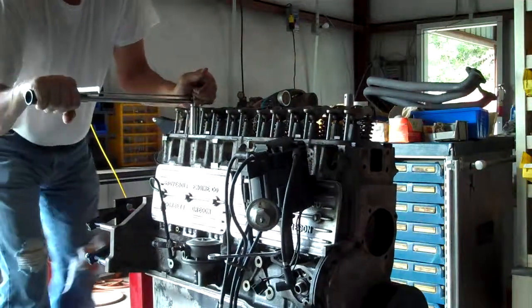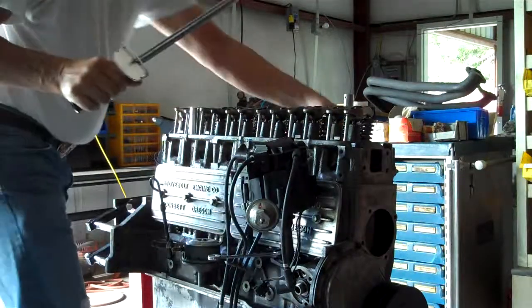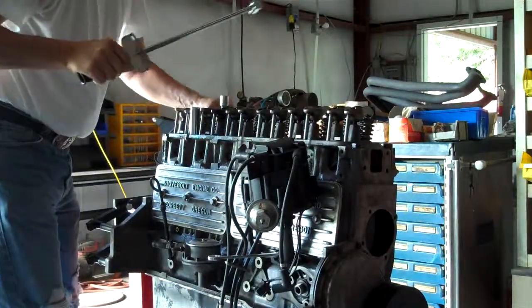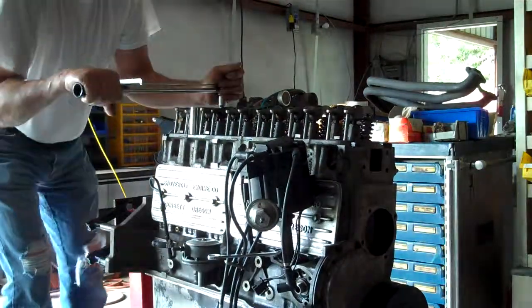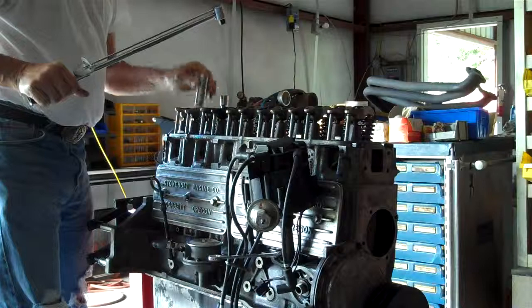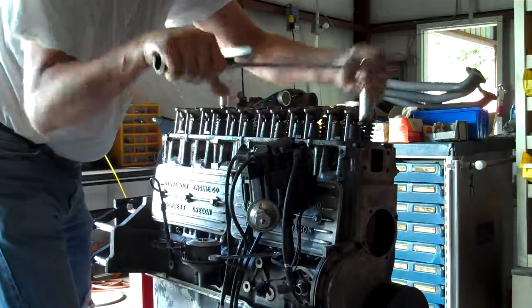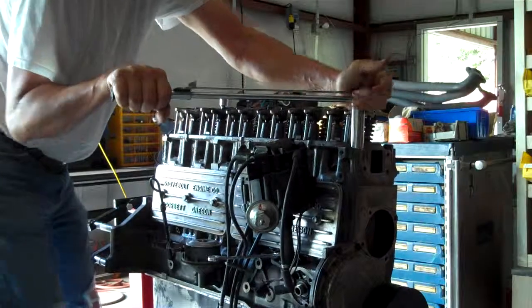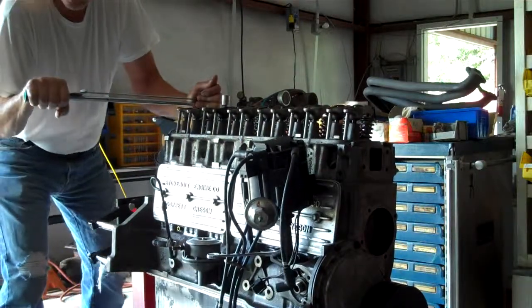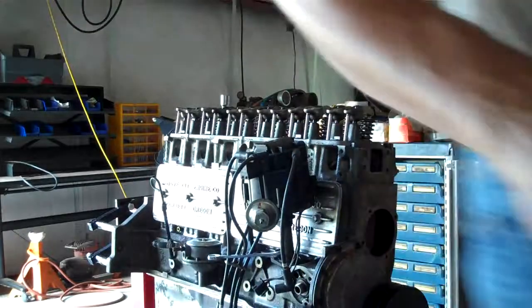I forgot where I was. All right, we'll stop at 85 on this — or 90. There's 90 — it needs to be a little bit more. There we go. Just all torqued, all torqued.